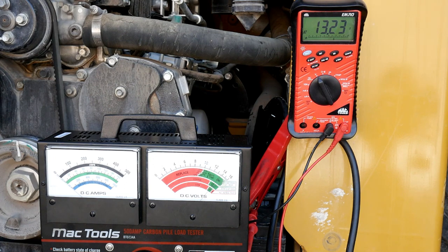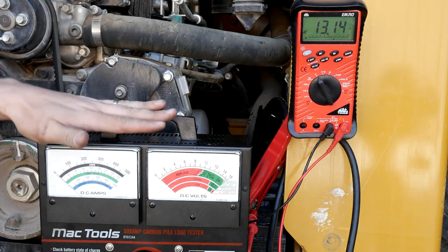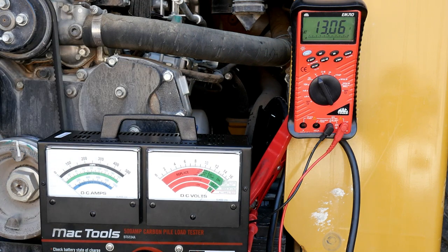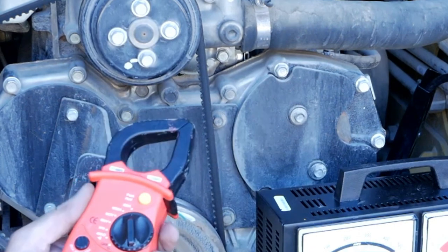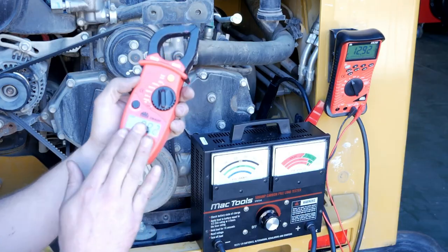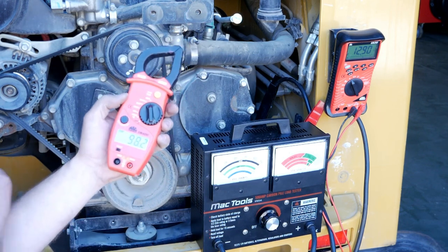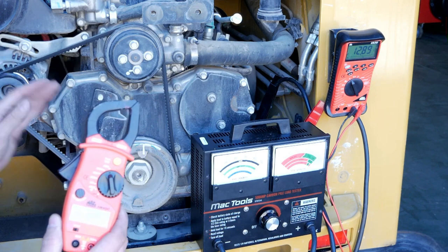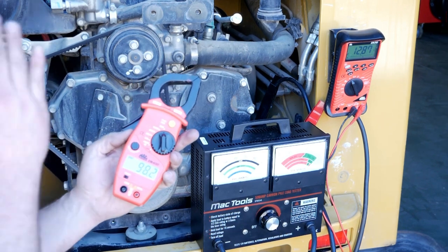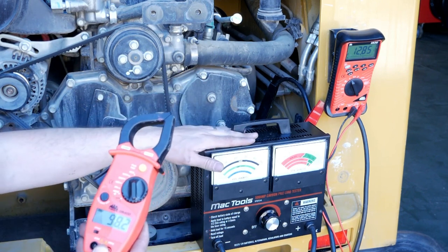Now that we've started up the engine, ran it up to speed, and checked the voltage output of the alternator, we put a 500 amp load on the battery. Now it's time to reach up and grab our amp clamp. Our amp clamp reads 98.2 amps — that is the output of this alternator. At that point we would check against the manufacturer's specifications of the alternator to verify whether it is producing the required amount of current.